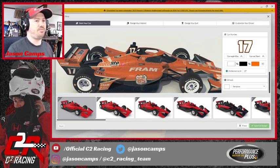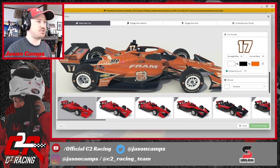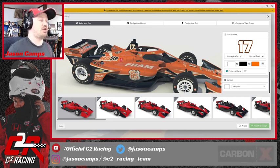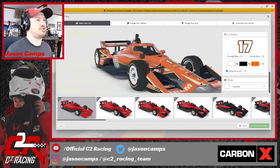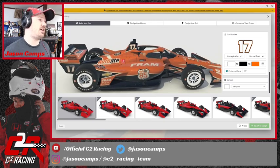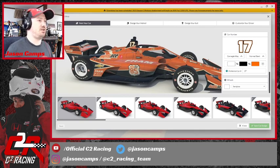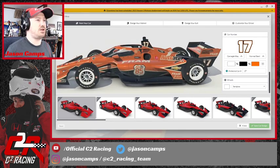Right now we have a Carbon X car and Carbon X is one of our smaller sponsors — great company, glad to support them. But I want to make sure the sponsors giving us the most are also getting the most exposure. We've got a car that has Carbon X all over it but we don't have a car with Performance Plus and Safety Clean as the primary focus, and they've been our longest continuous running sponsor. So we may come back later and do that — maybe as a series, picking this model and modifying it instead of starting from scratch.